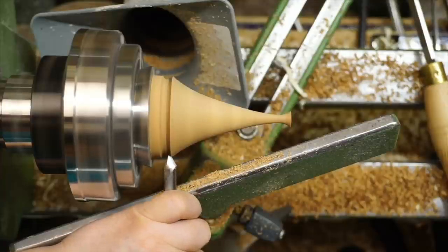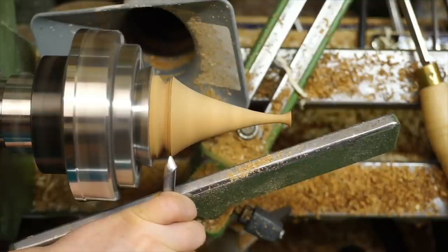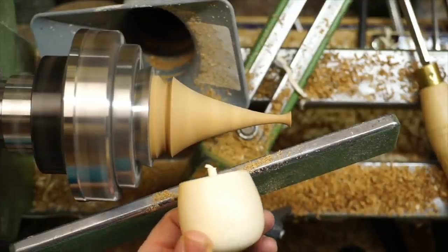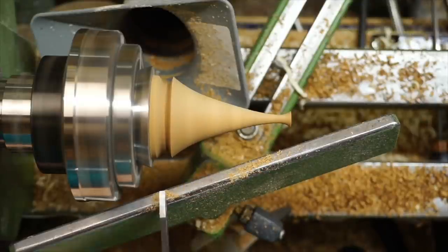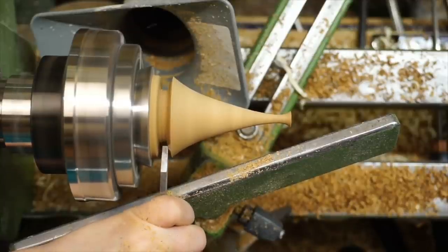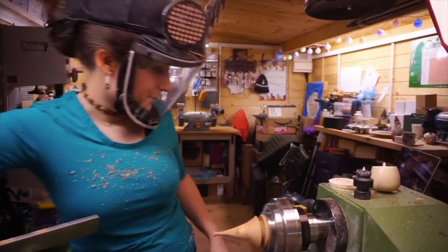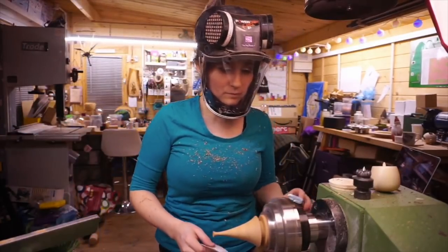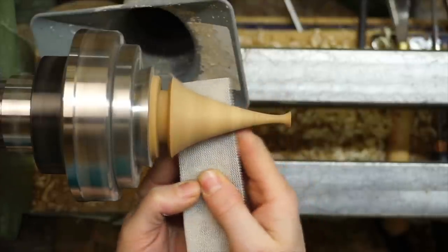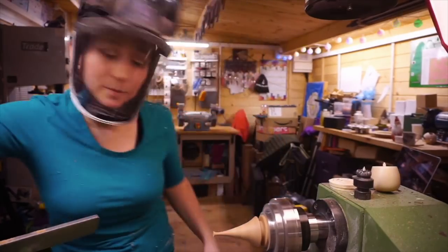I'm just taking the spindle gouge and cutting some of the excess away because we want this to be a nice neat cut down to where it's going to meet the body section. And then I'll just begin to part it off slightly. Now we can get this sanded and finished and then we can part this off completely. Again I'm sanding this to 240 grit and then we're going to move on to the cut and polish to finish that off.